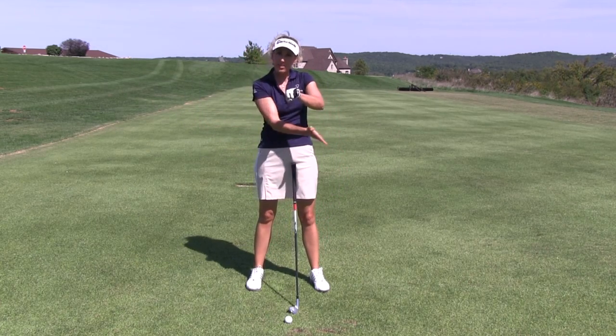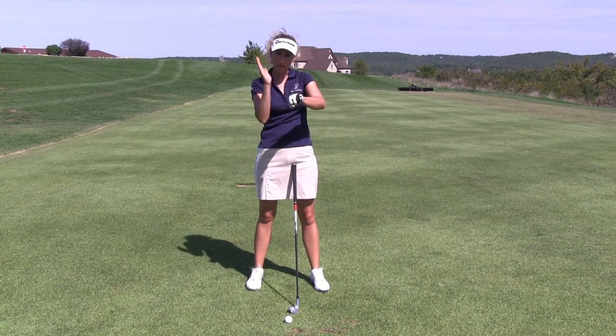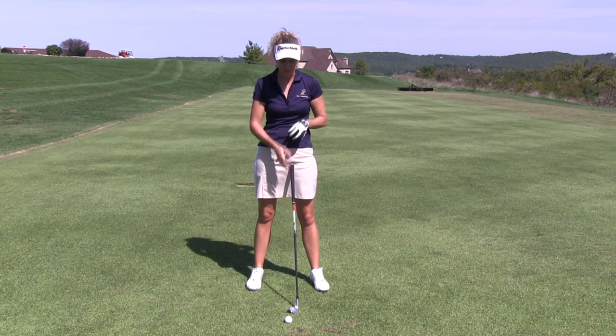What we're trying to do is pinch that ball and get no grass, mud, or anything between the clubface and the ball. We want those grooves on the clubface to work with those dimples on the ball to impart a lot of spin.